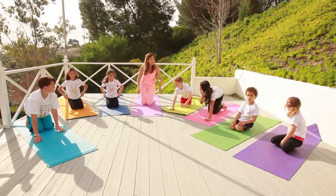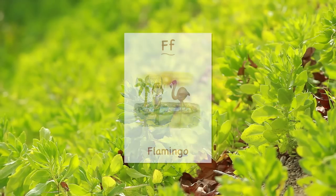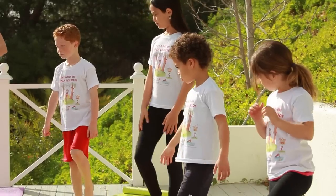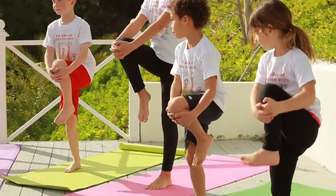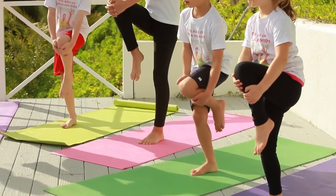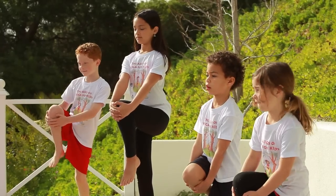Now we are going to stand up and do some standing poses. This is an abbreviated routine that you can do at home, or at school for five minutes. We are going to start with the flamingo pose. Remember how we heard the birds? So let's be flamingos — stand on one leg. Really tighten one leg and bring the other leg up. Flamingos are really steady standing on one leg, so let's count to five: one, two, three, four, five. Bring that leg down and let's do the other side — one, two, three, four, five. Good job!